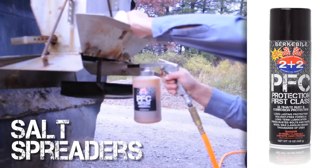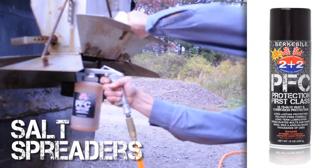Metal spinning augers and plates should also be treated with Protection First Class to increase their operating life.